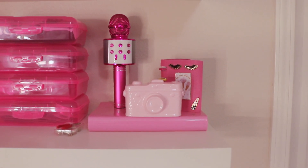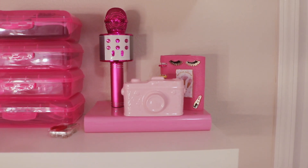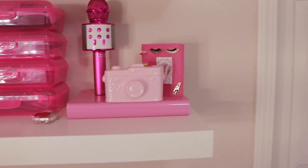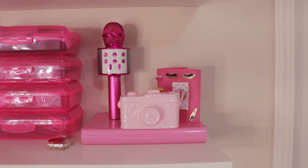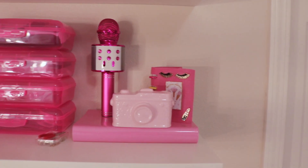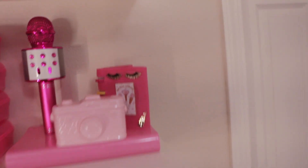I picked up this camera as decor — either from Hobby Lobby or Dollar Tree — and I painted it pink with extra spray paint from the garage. My hubby got me this cute microphone, which is actually functional, and I'm thinking about using it for karaoke, but for now it's just decoration.